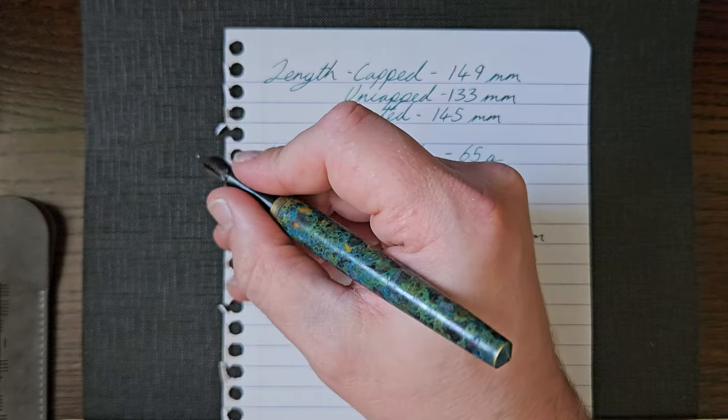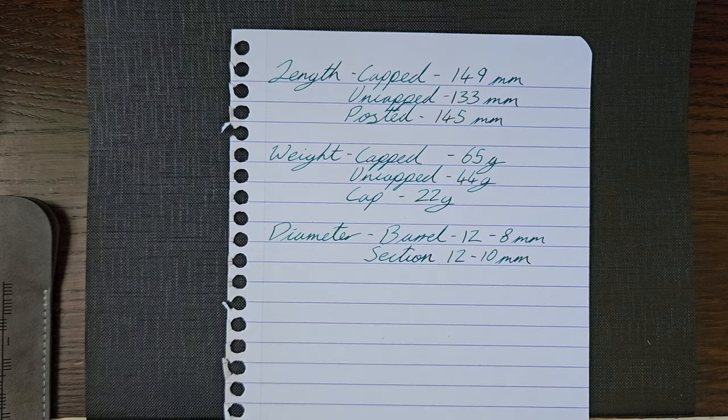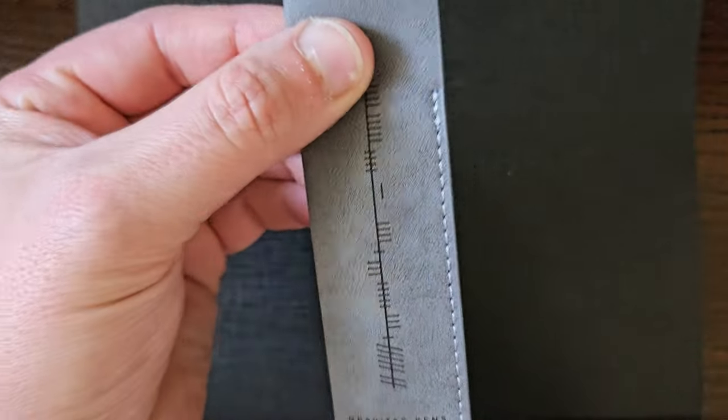You might like heavy pens — I don't mind heavy pens — but it's something to be aware of if you're thinking of the brass. My pen came in this pen pouch, which is very nice.